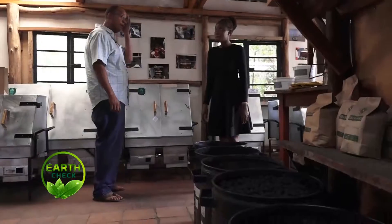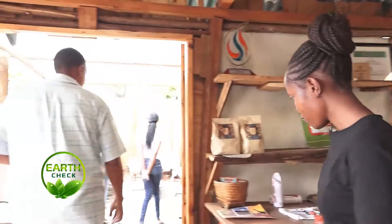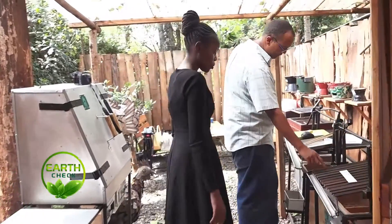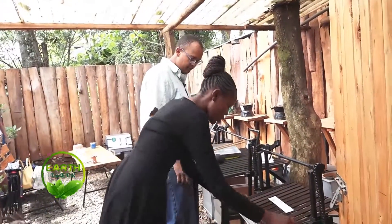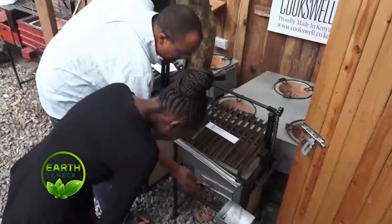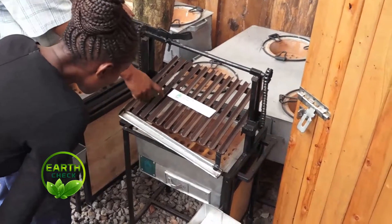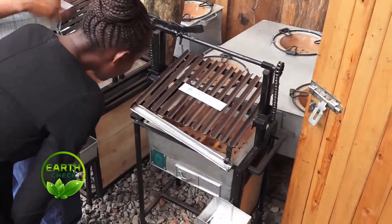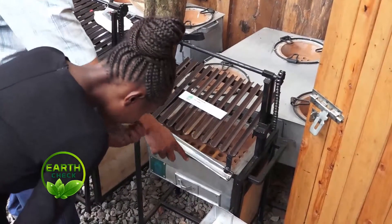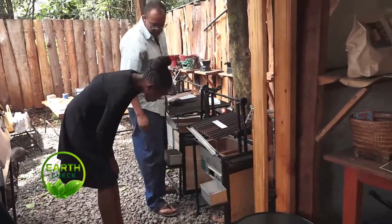Along with the ovens, we've also made the open nyama choma jikos — a more traditional type. There's a new design with V shapes. The benefit of this grill is that when you're roasting fatty meat like pork or chicken, usually the fat falls into the fire and causes smoke and flames. With this one, the fat goes down the V channels and drains off to the side, and you control the temperature from a door.